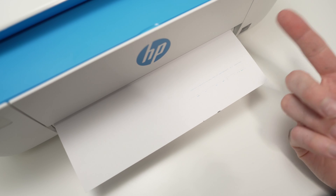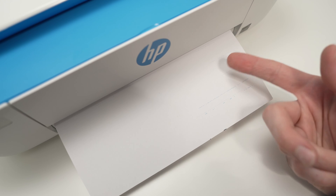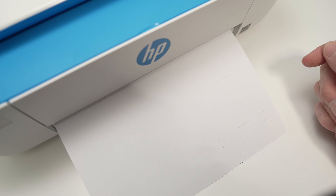Now my printer didn't have black ink, and you need to make sure that your printer has black ink available. If not, you won't see anything on it. But I will show you what this paper should look like.